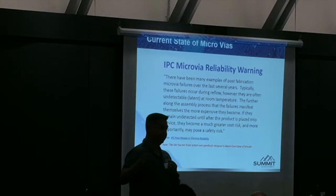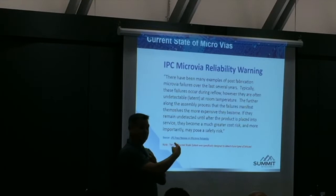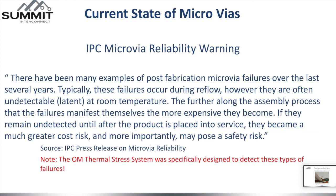IPC-6012 is a performance requirement for finishing orders that meets requirements. We'll go into IPC-6012 in detail. It's going to be in the document — there have been many examples of post-fabrication microvia failures over the last several years. Typically these failures occur during reflow. However, they are often undetectable — latent at room temperature. The further along the assembly process they manifest themselves, the more expensive they become. If they remain undetected until after the product is placed into service, they become a much greater cost risk and, more importantly, they pose a safety risk.